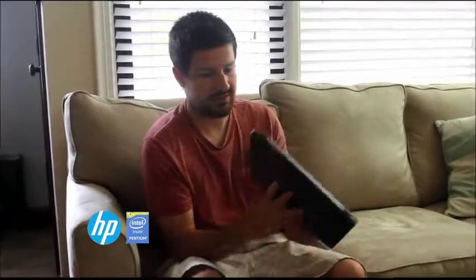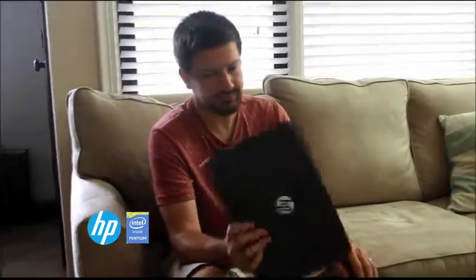On startup, once you have it asleep and once you open it, it takes about maybe 20 seconds and you're on Windows and you're ready to go. So again, another nice feature. Overall, I recommend it — it's a nice little laptop of great size and great functionality. Definitely recommend it. Thanks for watching.